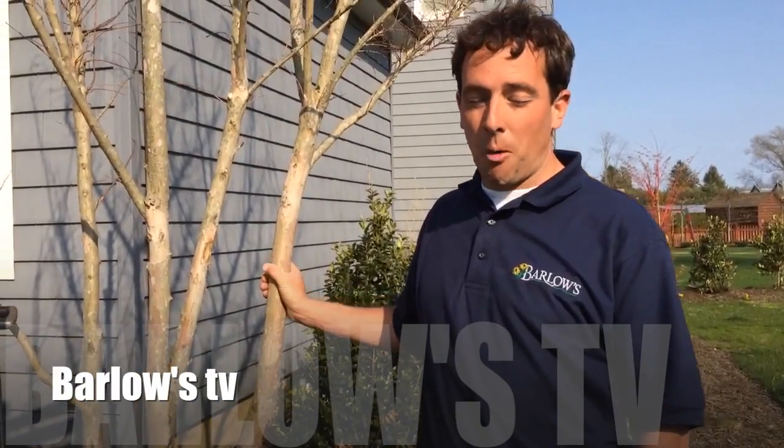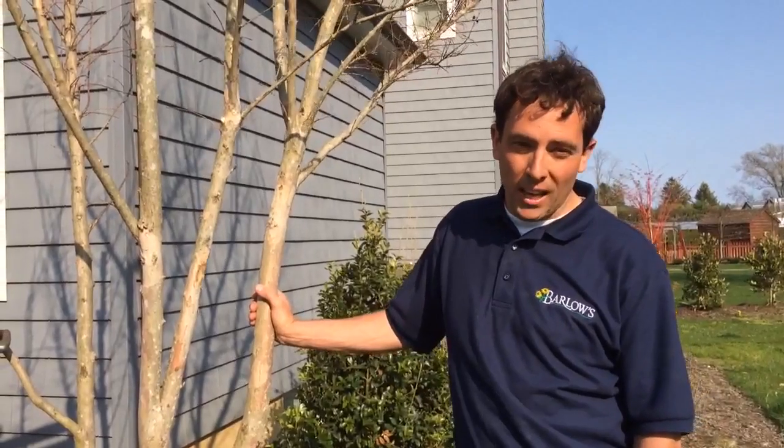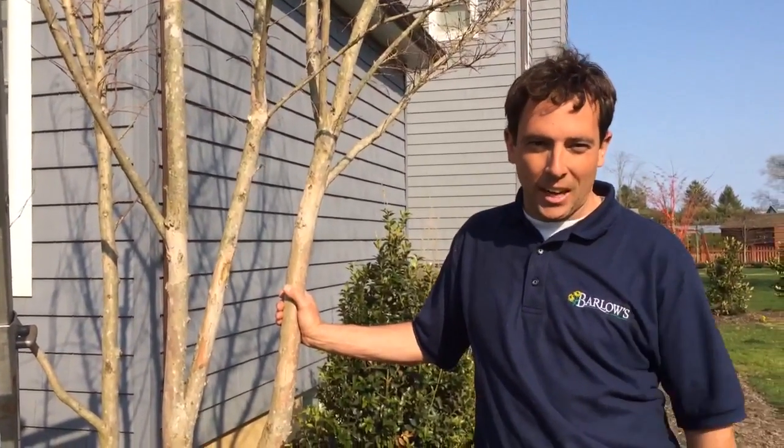Hello and welcome to another episode of Barlow's TV, your local landscape and garden resource. I'm Stephen Barlow, here standing in front of a crape myrtle tree that I'm going to teach you how to prune and take care of this spring.